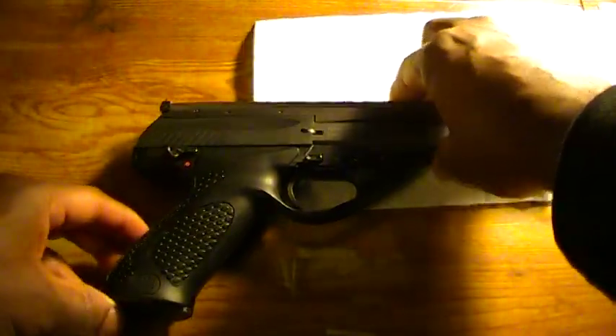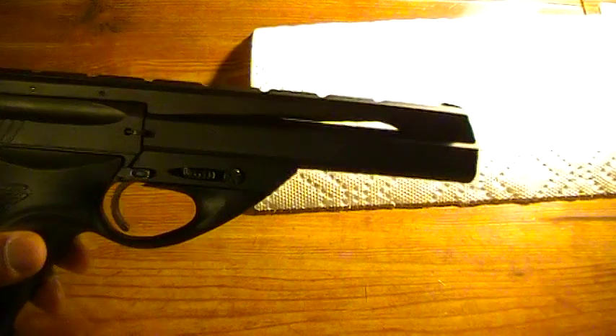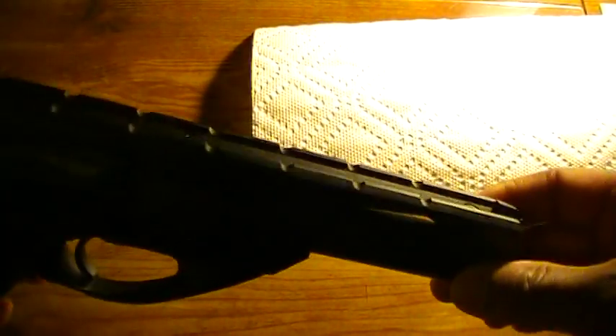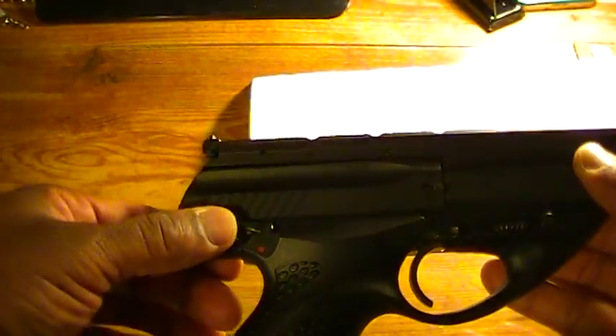This is the Neos — it has the six-inch barrel and a scope mounting rail on the top; I believe that's a Weaver-style mount. You can see the sight picture here. And on this we have our safety here.